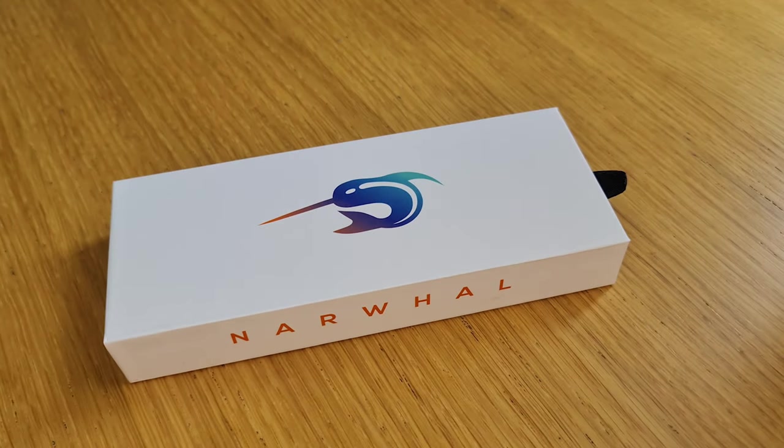Hello and thank you for joining us for our next video at Pure Pens TV. Today we're going to have a quick look at a brand new release. They've only been with us for a few days but have proved to be quite popular so far.